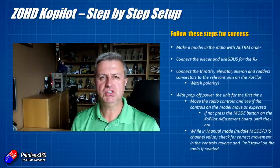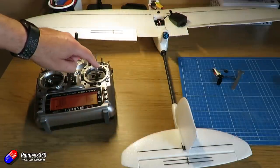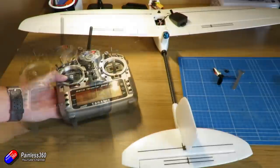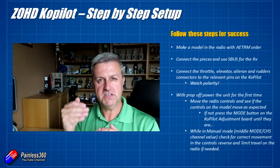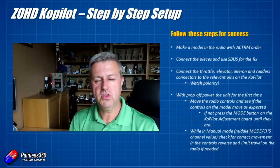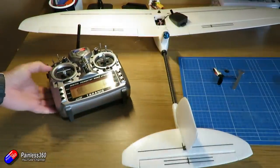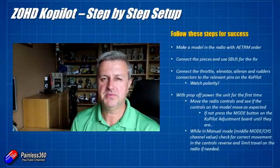Now we have everything moving in the right direction. The next job is to make sure the controls are working in the correct direction. When you push the aileron stick to the right, you should see the right aileron come up. If that's not the case, reverse the aileron channel in your radio, just as you would setting up any other plane. In manual mode, work through each control: when the elevator stick is pulled down, the elevator — or elevons or V-tail servos — should rise. Work your way through each control in turn. You can also reduce the amount of travel on the radio if the control surfaces are moving too far — they probably are. This is very similar to how you'd set up a plane manually anyway; I'll link a simple plane setup guide in the description.